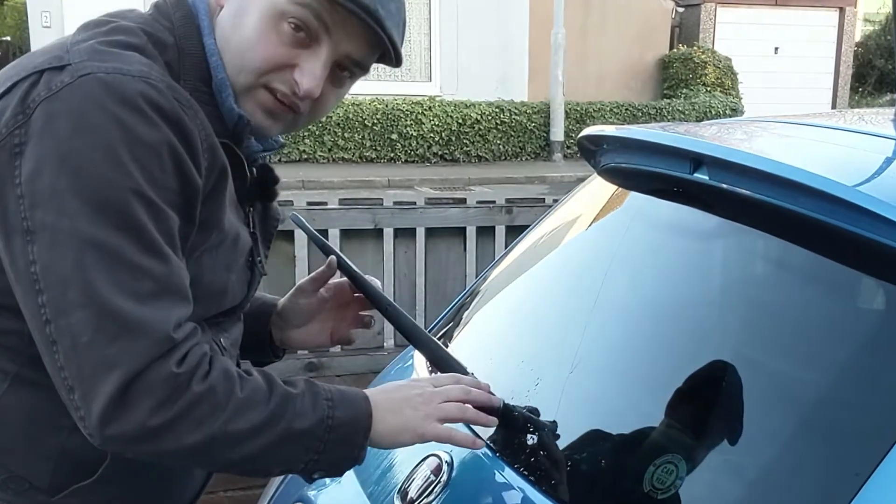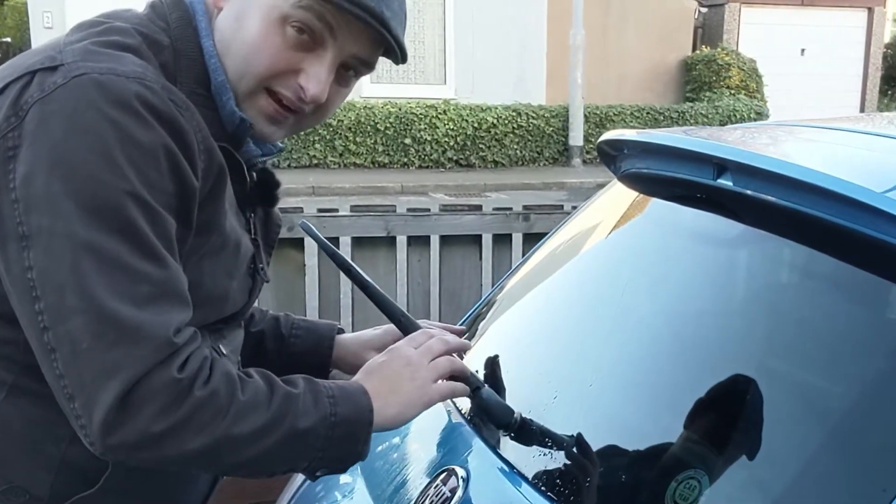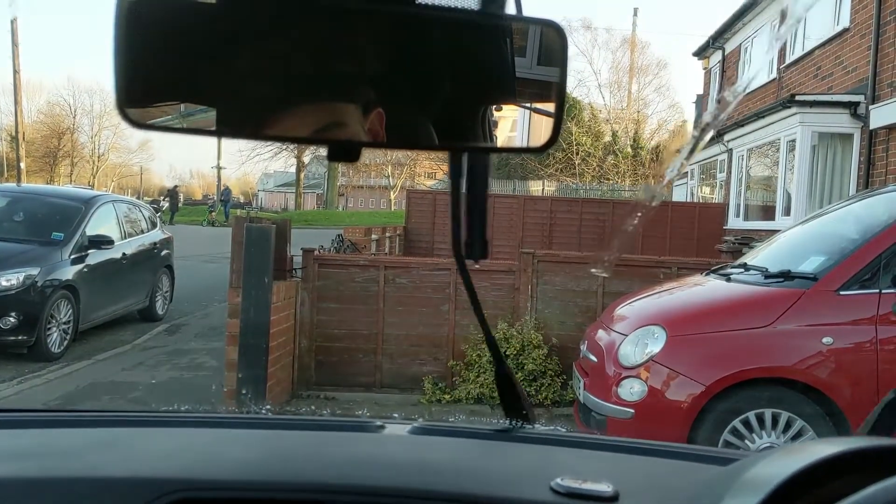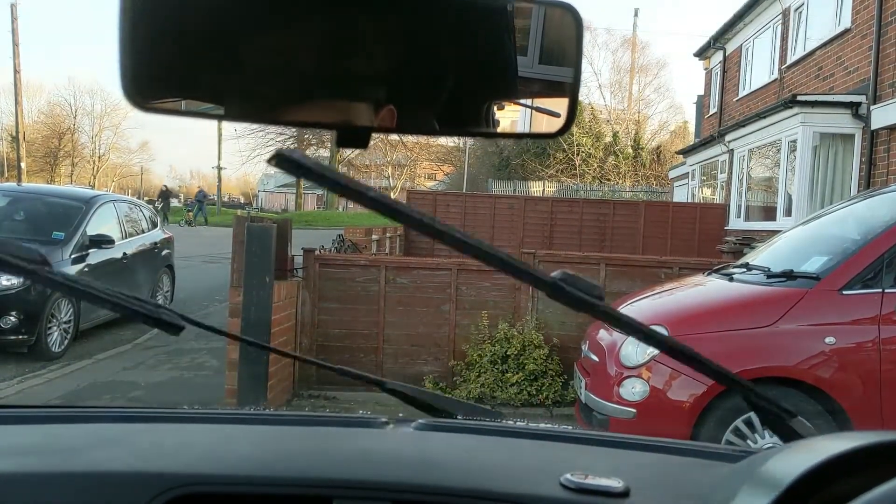I'll also be giving the glass a quick clean before I put the blade back down, just so that it's nice and clean. In the words of Mr Ian Seabrook, let's do a wiper test — rear one first. Oh yeah, that's much much better now. And the front ones. And that viewers is how easy it is to replace the windscreen wipers on your Fiat 500.